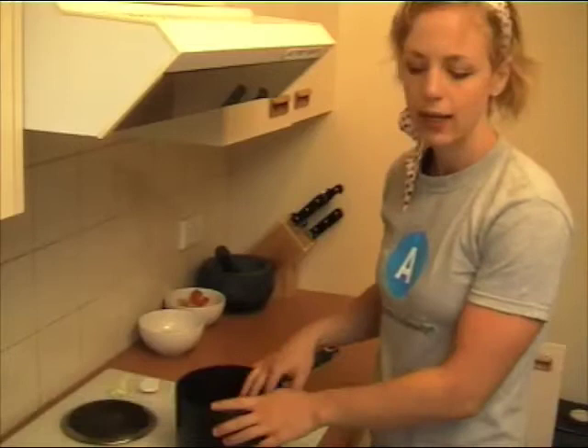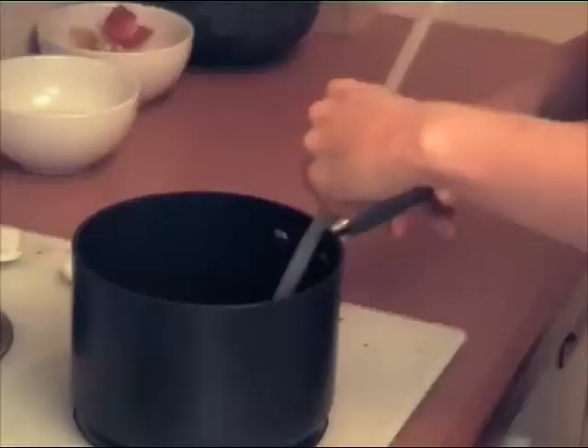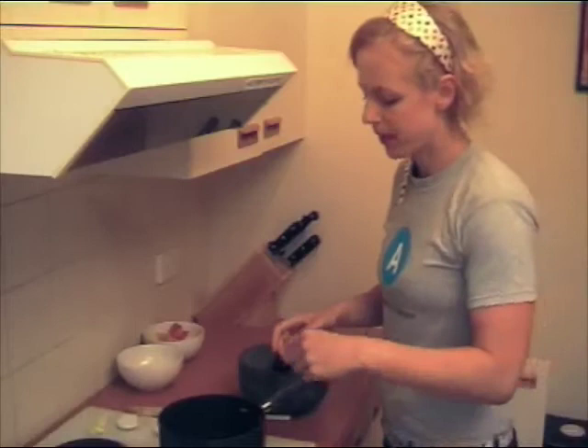I'm going to start off by dry toasting some spices. Over a medium heat in your pan, put in your cumin, coriander seeds, and dried chili. What this is going to do is just reinvigorate all those flavors. Then grab a pestle and mortar or a spice grinder and tip them all in.